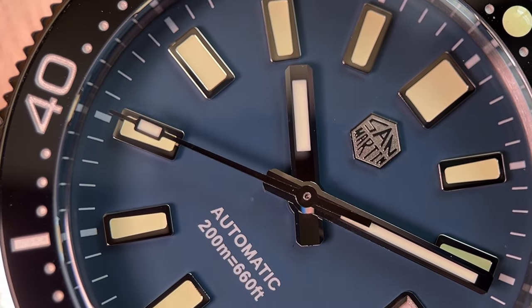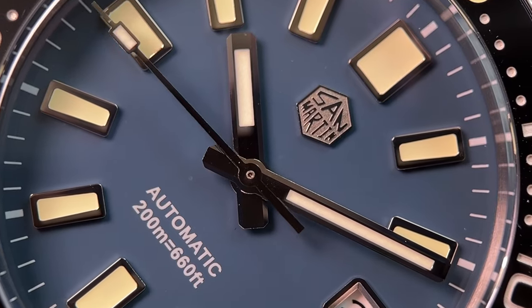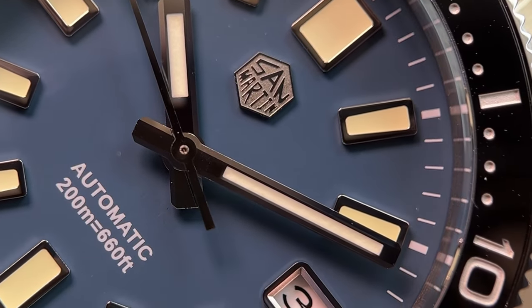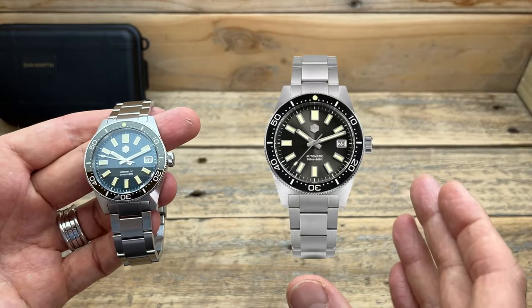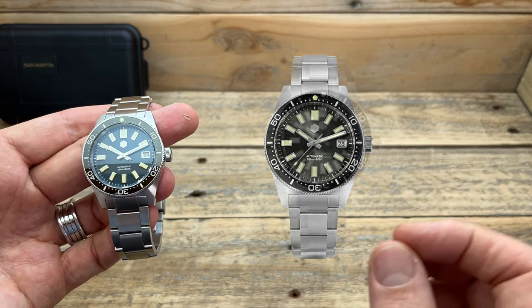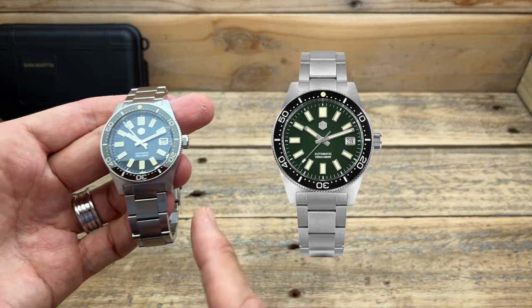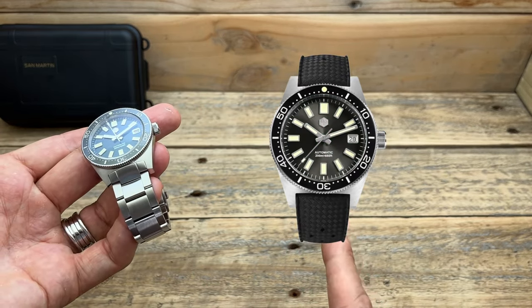I didn't choose which variation I've got of this watch, and I'm certainly not complaining because it was provided to me. The one provided to me has a blue dial with a black bezel. But there are a couple of other options — a black, almost gray dial with a black bezel, and also a green version with a green dial and black bezel. You can get it on this bracelet here or on rubber straps.